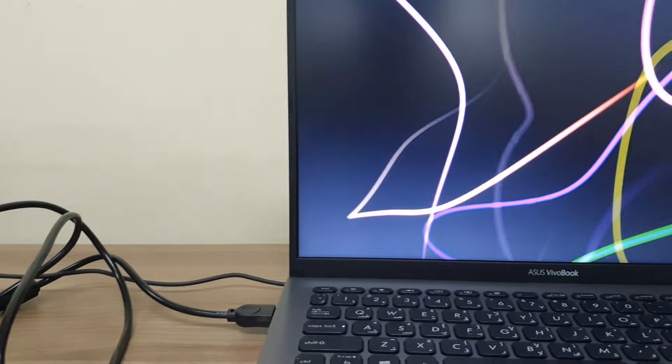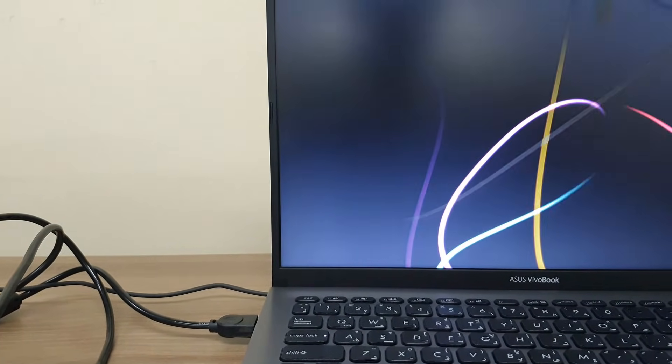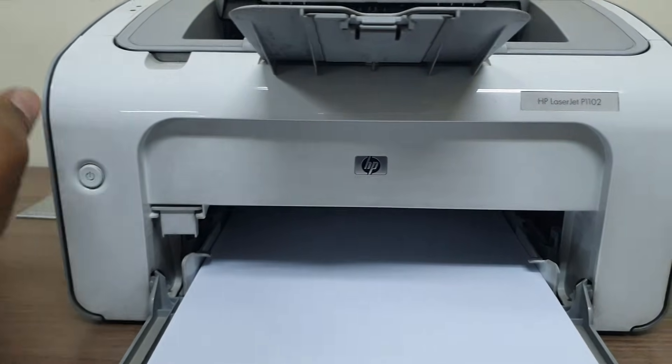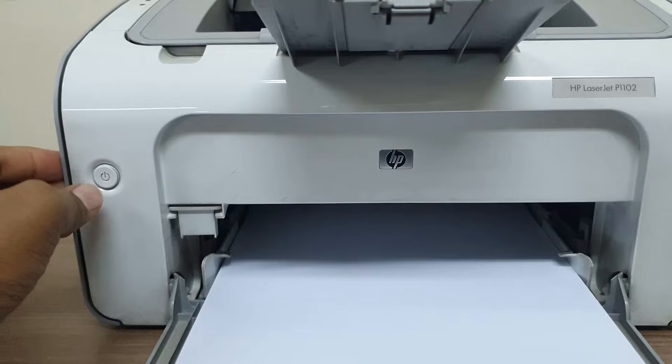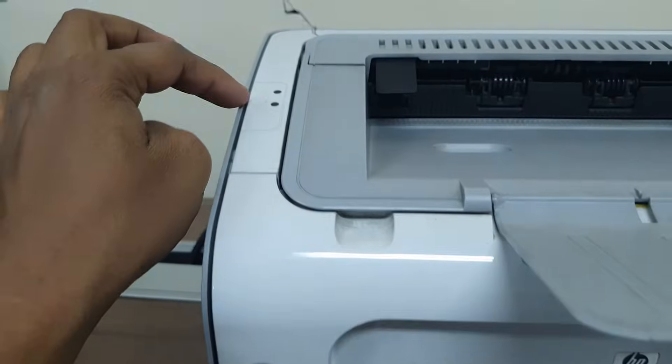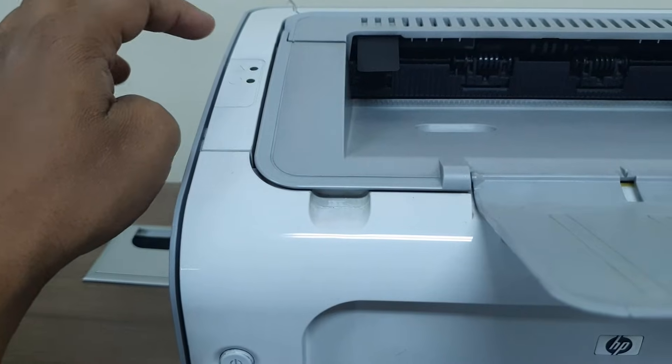Now I will download the software and then install this printer on my computer. Also make sure that you have turned on your printer after connecting it to electricity. I have turned on my printer and you will notice there will be a sound, and also a light will appear on the printer.